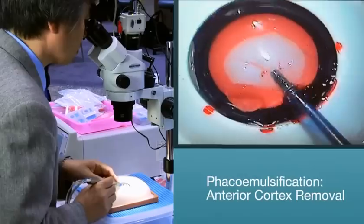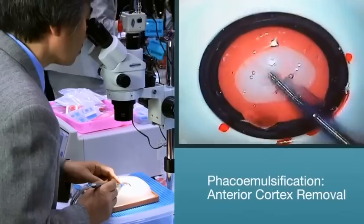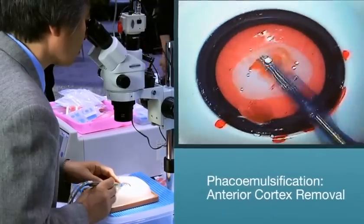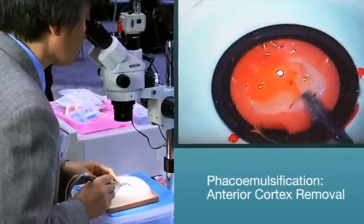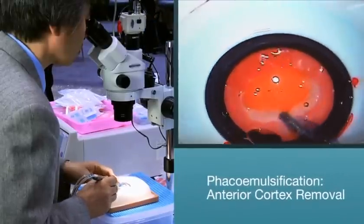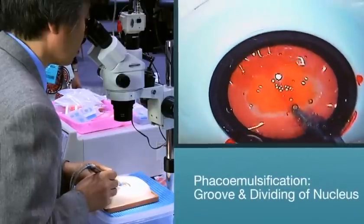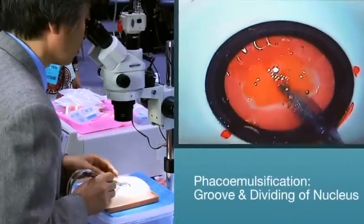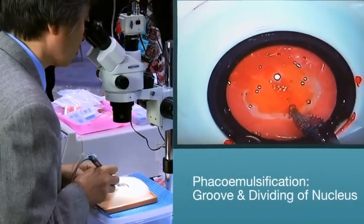Phacoemulsification. Anterior cortex removal. Once in the eye with the phaco handpiece, the surgeon makes a few passes with the phaco tip to remove or initiate the debulking of the anterior cortex. Once the anterior cortex is removed, you can begin to make your grooves with a Catarro manipulator chopper to begin to divide or chop the nucleus.